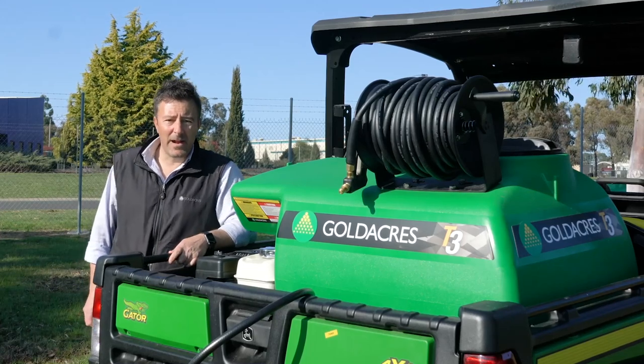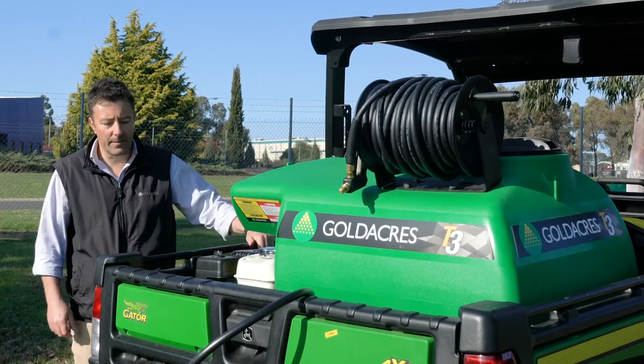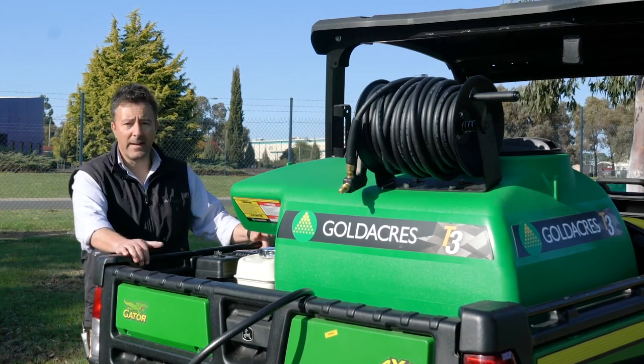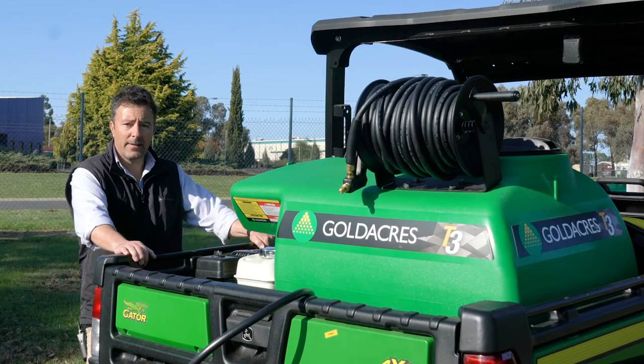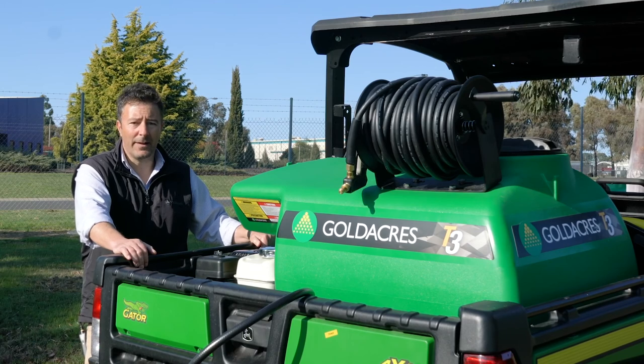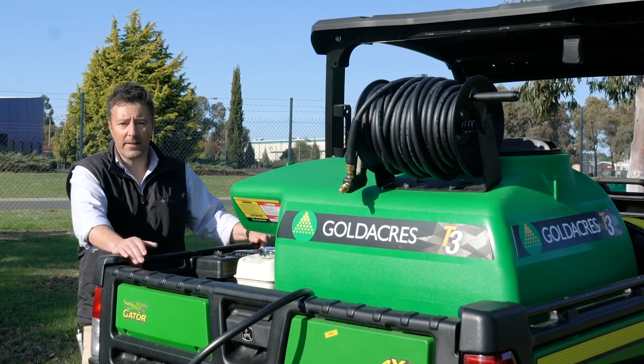Today we're going to talk about the Goldacres T3 Traymanet Sprayer. This unit is designed to fit in the back of most RTV side-by-side vehicles. It features a 300 litre tank, an IOTA 20 litre per minute pump, Honda engine, 30 metre hose reel and an AA30 gun. Ideal for spot spraying or operating a small boom.